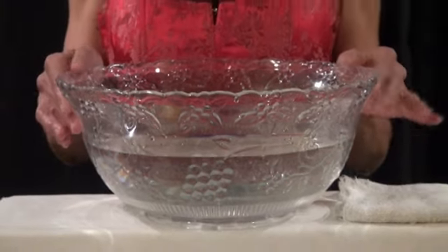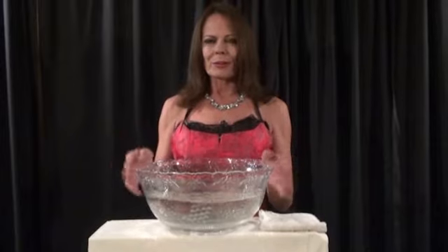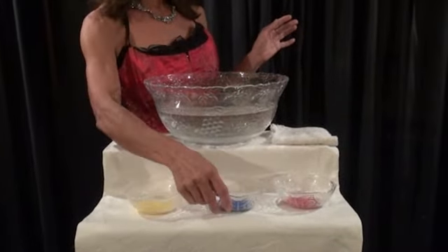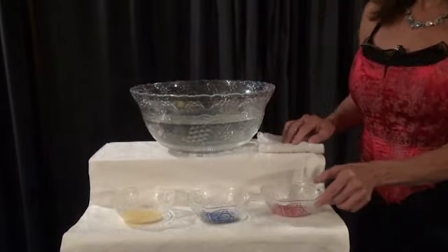First, I found a big clear bowl and I filled it with some water so that I could see what my colored creation looked like under water. Next, I went to the aquarium store and I got me some colored sand — yellow, blue, and hoping they had my favorite color red. And they did — red.